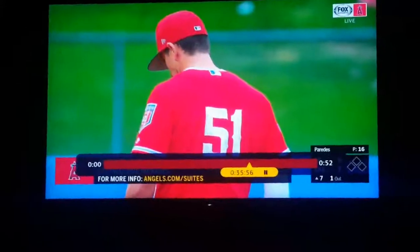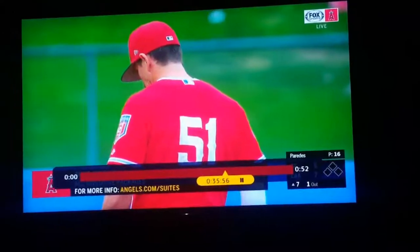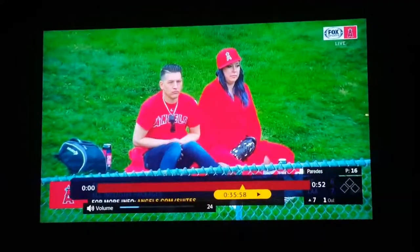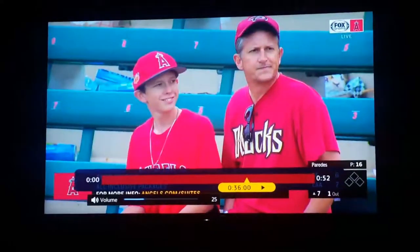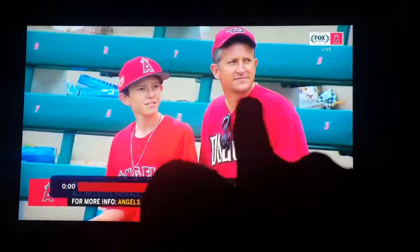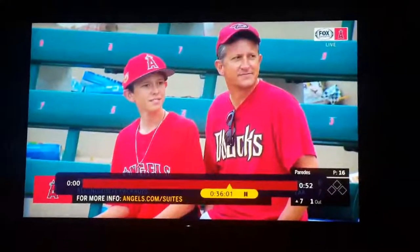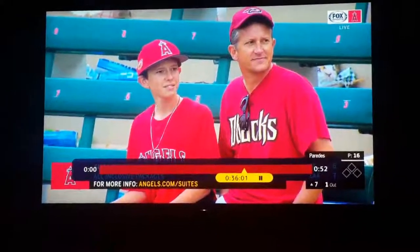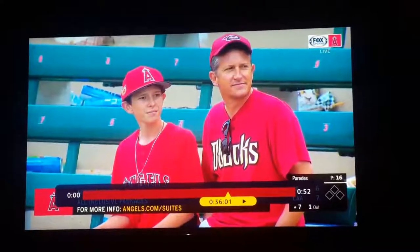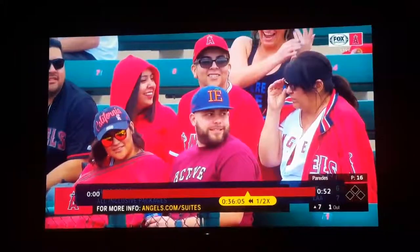And here's a clip of me actually being on TV — I made it on Angels Spring Training TV. There I am with my uncle. All copyrights go to the Angels and Fox Sports — I'm not sponsored.